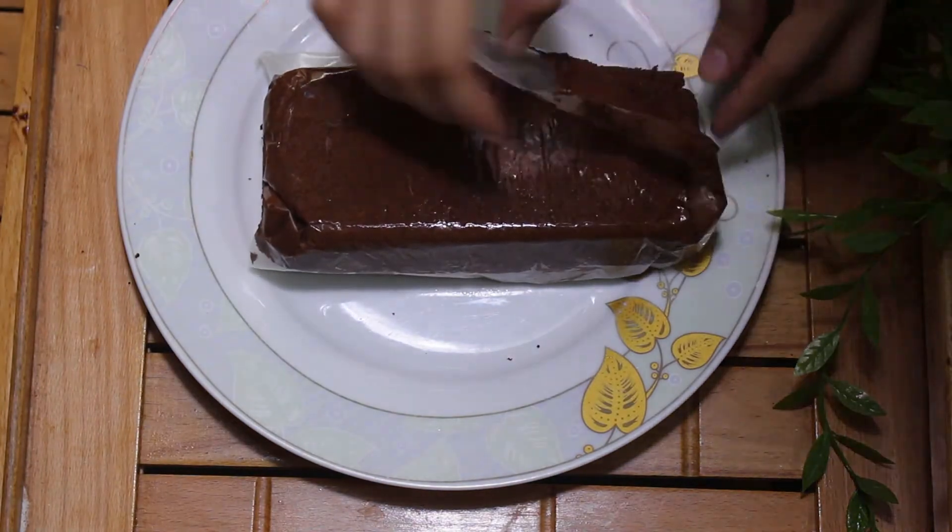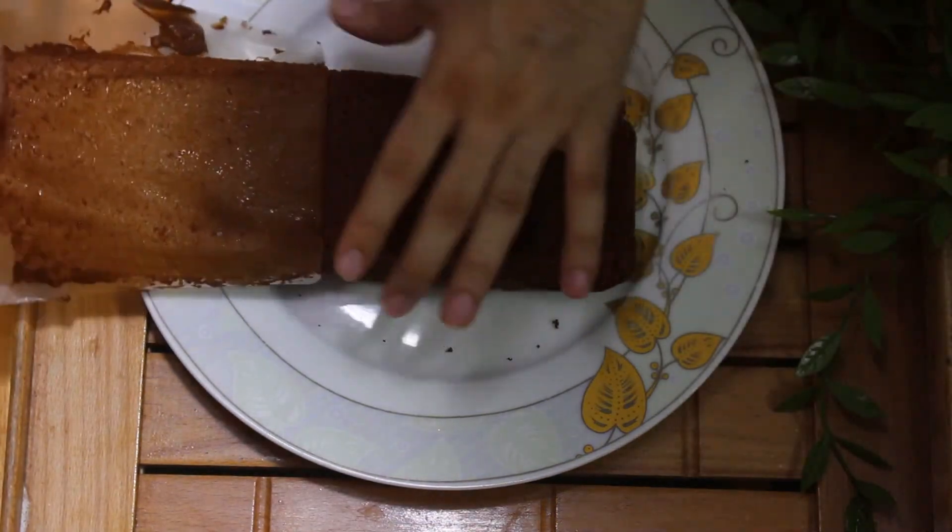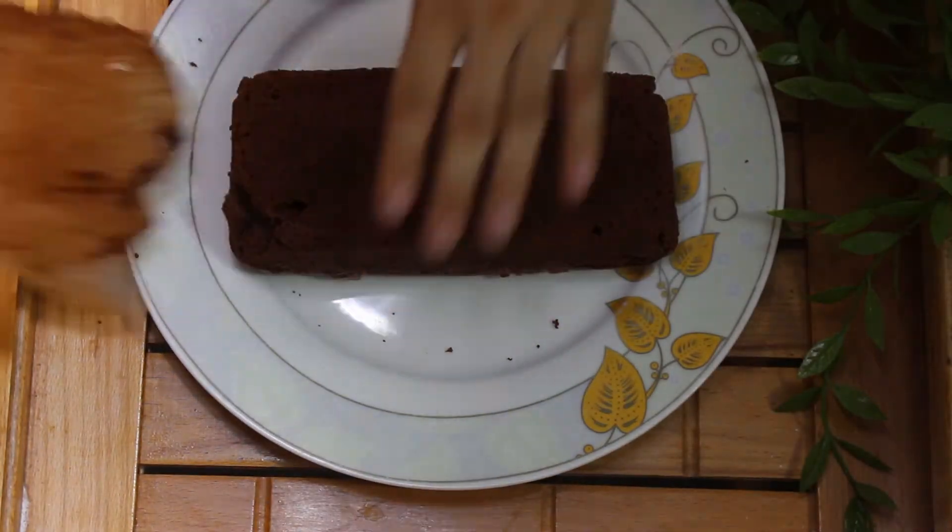Look, it is a little warm. You can see how soft it is. Just 3 ingredients and we have made a cake!